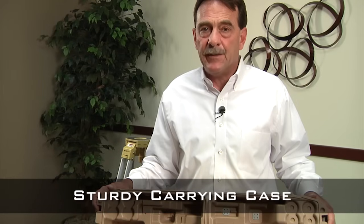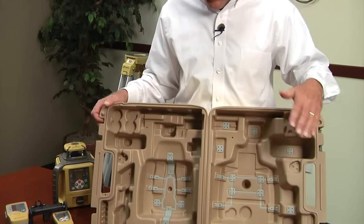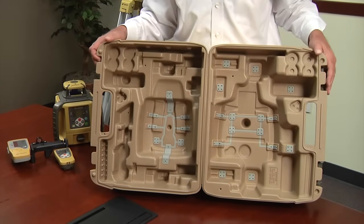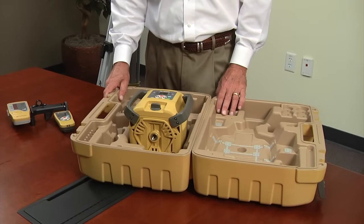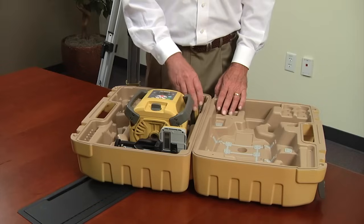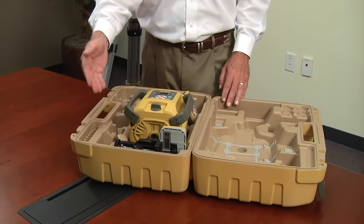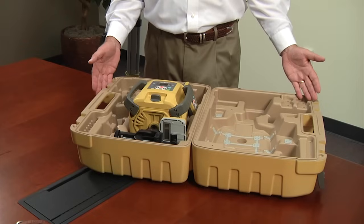The RL-SV2S comes with a nice hard shell carrying case. Inside there's no foam or anything that can collect dirt or water — if dirt or water gets in, it's easy to dump out, spray out, and clean. The built-in inserts are insulators so when you put your laser away it's packed tightly, and vibration from a truck won't damage the unit. There's a place for your receiver and holder, a place for your remote control, and room for an extra receiver and holder. Rechargeable batteries, extra D-cell alkalines, or AA batteries for your remote and receiver all fit here. It's one nice carrying case that carries it all.